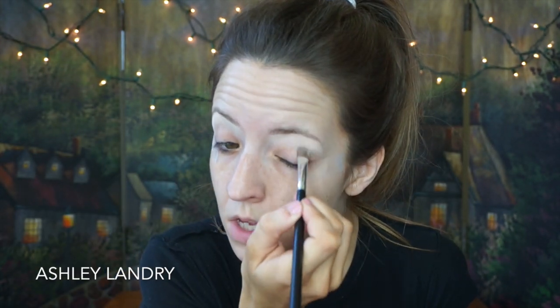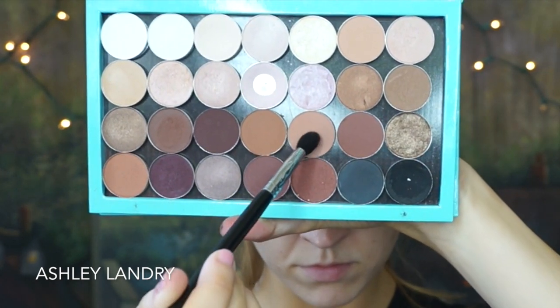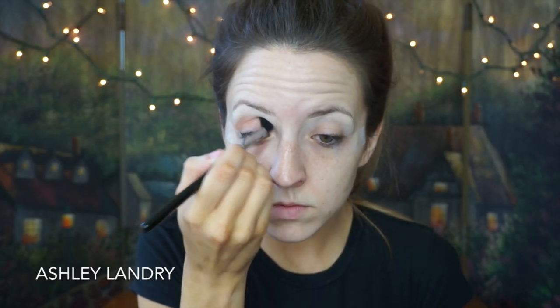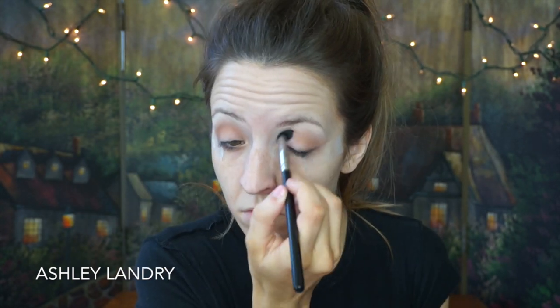First I'm gonna take the shade Blanc Type and as always put it underneath my brow bone as my brow bone highlight, and then start to blend it into the rest of the eye. Then after that, going in with the shade Soft Brown with this Morphe fluffy brush, I'm gonna go ahead and apply this right into the crease as the transition shade, going from outer corner to inner corner and blending up towards the brow bone.